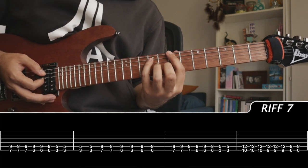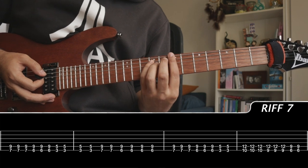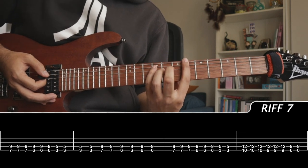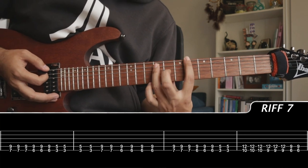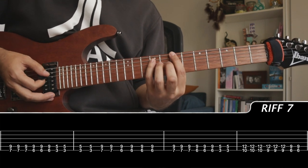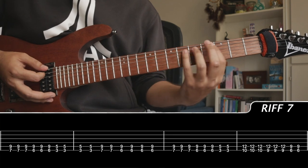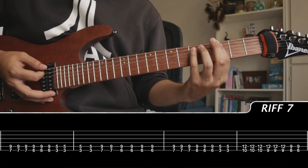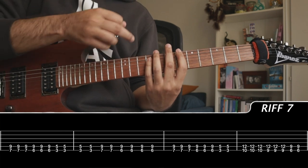I'm using my index finger and pinky because we're shifting our index finger constantly one fret below, which means we're stretching a little bit. So use your pinky for the A string. The chords are: 7, 9 — 6, 9 — 3, 5 — back to 7, 9 — 6, 9. That's the first run.